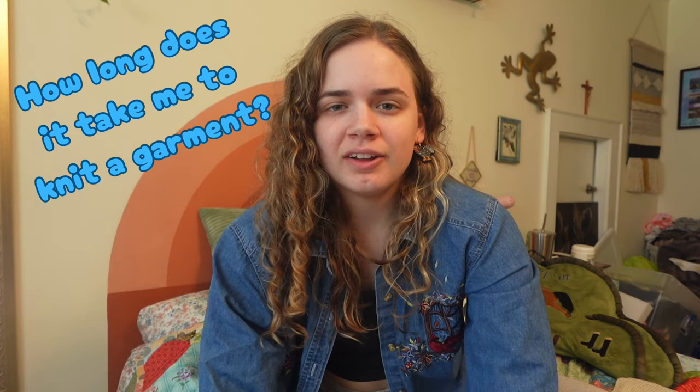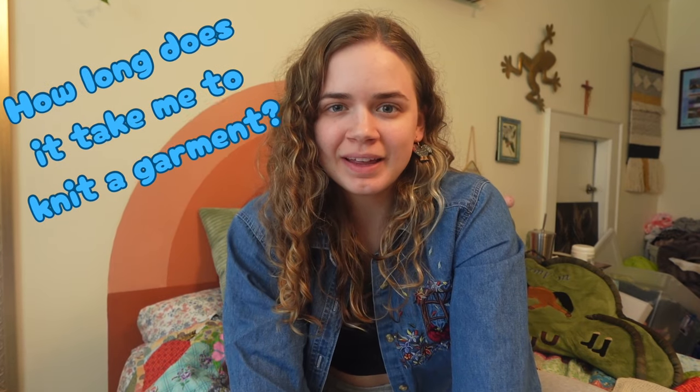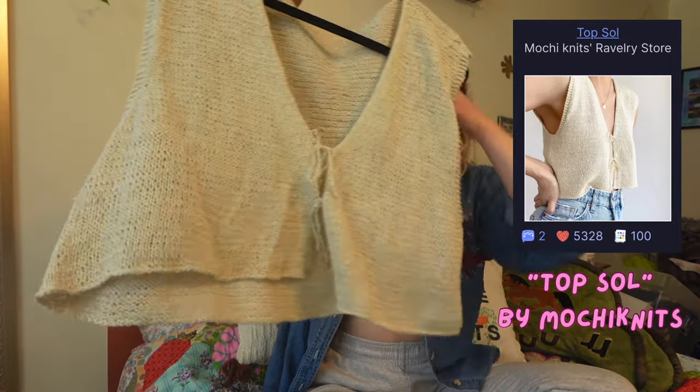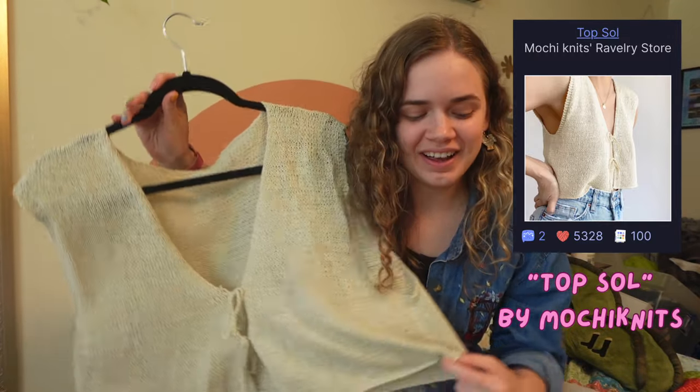I've been tired of people asking me how long it takes to knit a garment and not having an accurate answer. So that is why I decided every time I worked on this beautiful top right here, I took out my stopwatch and timed myself. And these are the results.